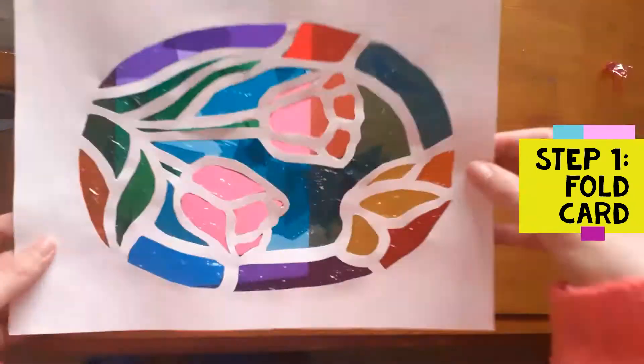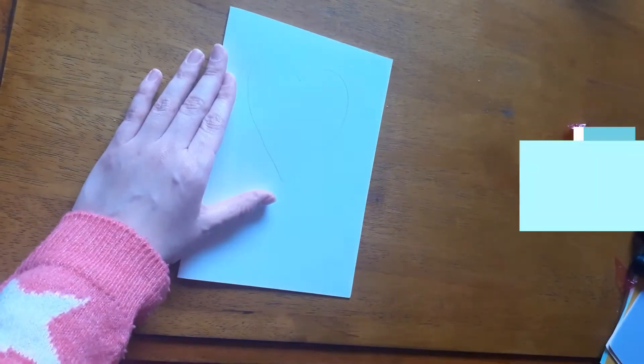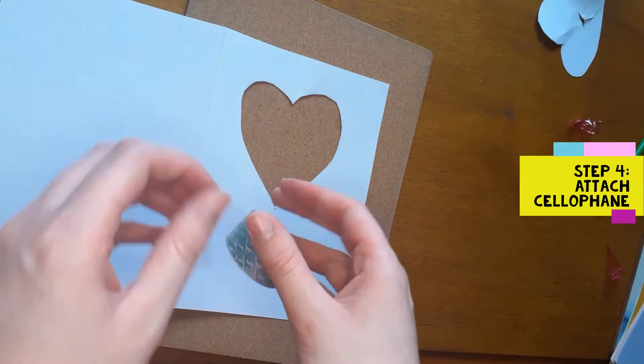First up is the card and the first thing you need to do is cut out your little design. That's going to be your little window pane and you're going to cover that with a coloured cellophane, or if you're like me and still have half a box of Quality Street knocking around from Christmas, you use the coloured wrappers from that.